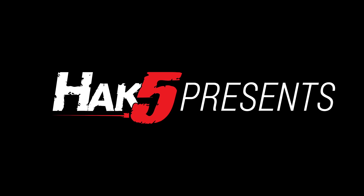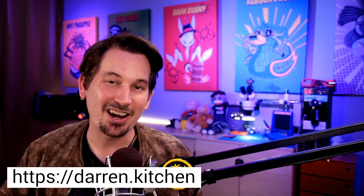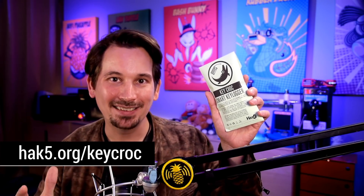Introducing the Keycroc, this time on Hack5. Hello and welcome to Hack5. My name is Darren Kitchen and on this dose of Technolust we are debuting the Keycroc, the ultimate key logging pen test implant.